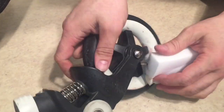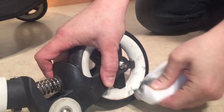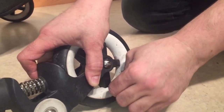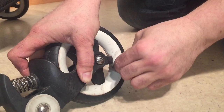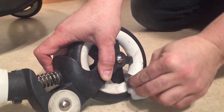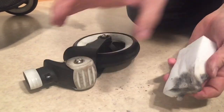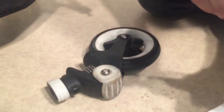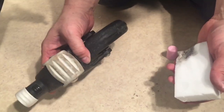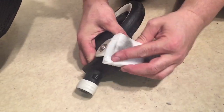The microfiber sponge essentially rubs off the top layer of things, the same way sandpaper works. You can see that the black spots do go away, but it takes a bit more effort. You can also do this on the white elements that are a bit more rubbery, like this part — it cleans them up quite nicely as well.